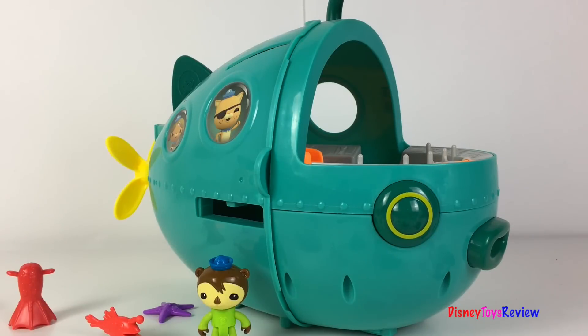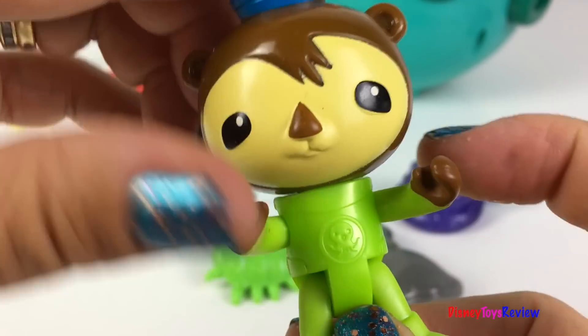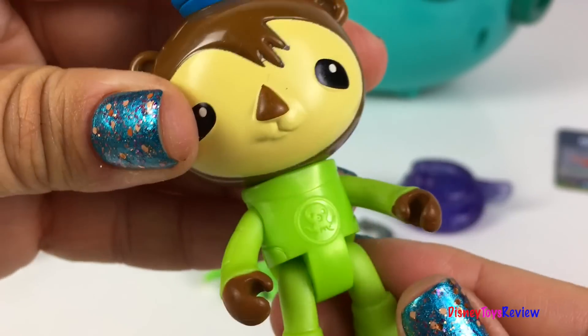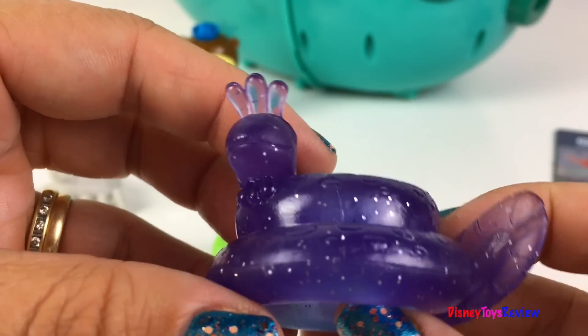Wow, this Gup A is so cool! We'll check it out in a second. First, let's see what some of the creatures that come with it are. Shellington is here as our Octo Cadet — he's ready to help out in any way he's needed. We have lots of fun different Midnight Zone creatures.